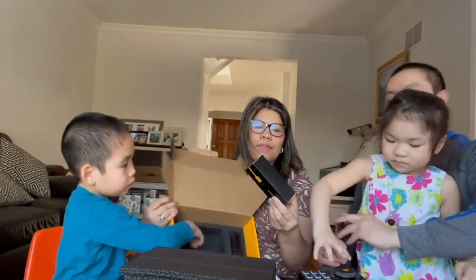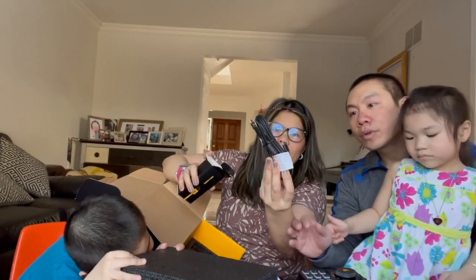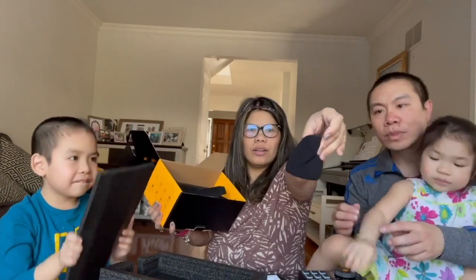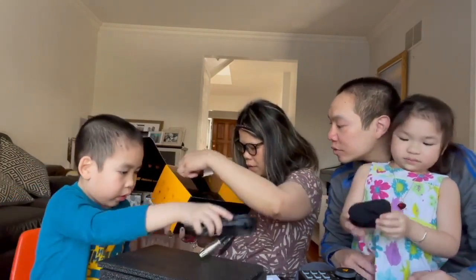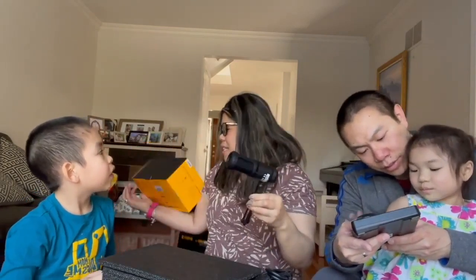There's a USB-C cable — a long one and a short one. There's also a mic protector. And another cable — I think this one is for the mixer, for the microphone. And here's the tripod — oh, it's already attached! Oh my god, this is the cutest tripod! And here's the microphone.